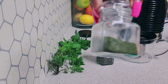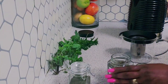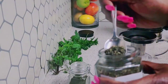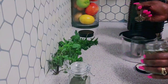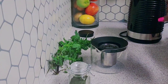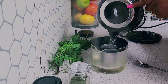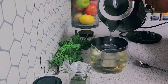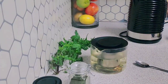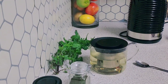So guys, this is the nettle powder and we have the dried nettle leaves. I'm going to be adding some of the leaves to the pot and pouring some water from the kettle. Leave it to steep for a few minutes and I'll get back to you.